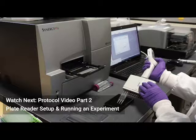Please refer to part two of the protocol video for instruction on plate reader setup and running an experiment.